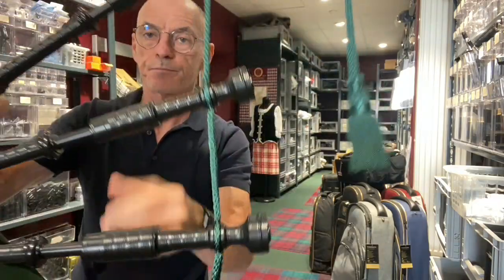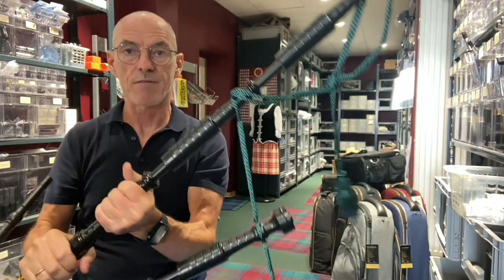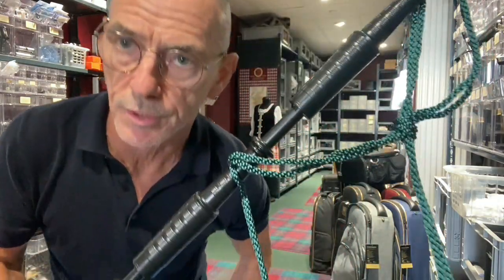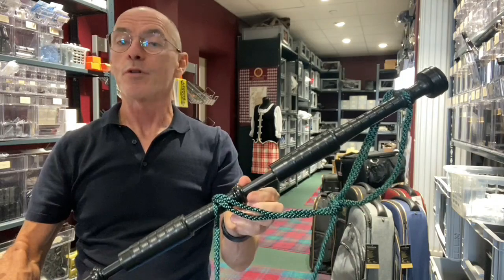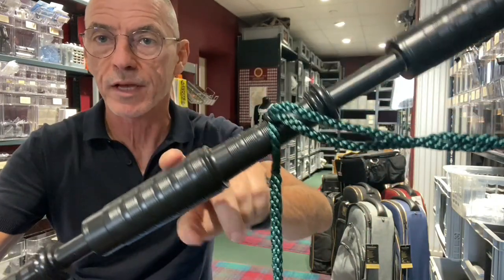The same with the tenors. As you can see, this is a very plain model — I don't want to say basic because it sounds just like all the other models — but there are no mounts, no decoration on this bagpipe as such. It does have the combing, as you can see here.